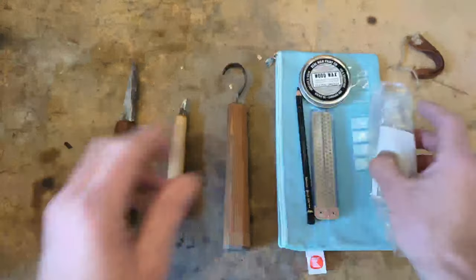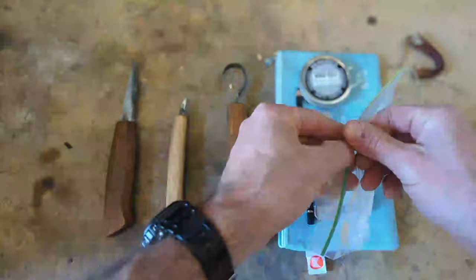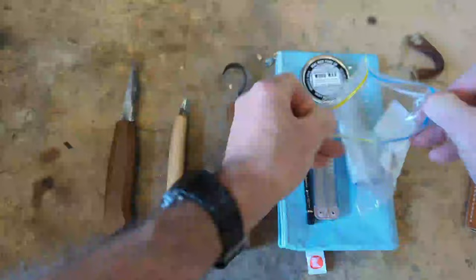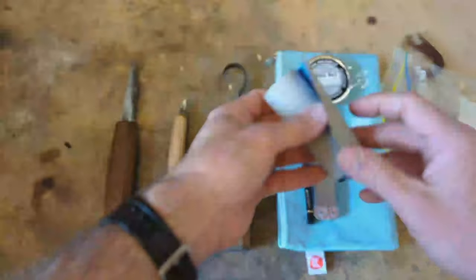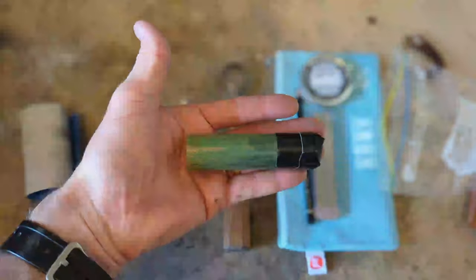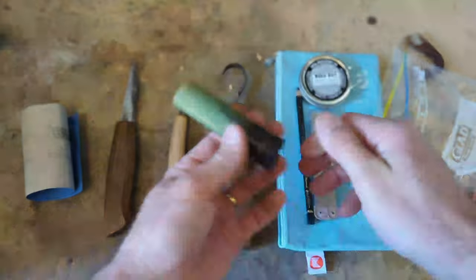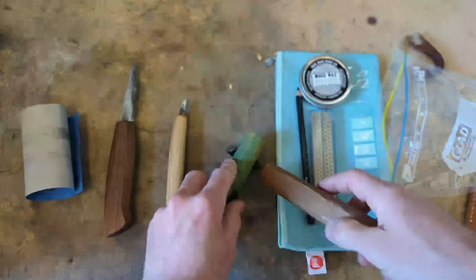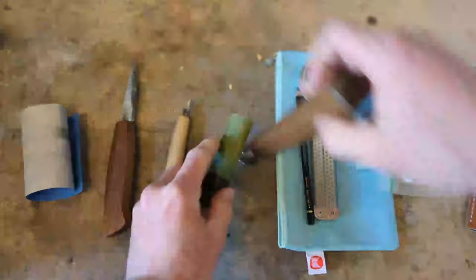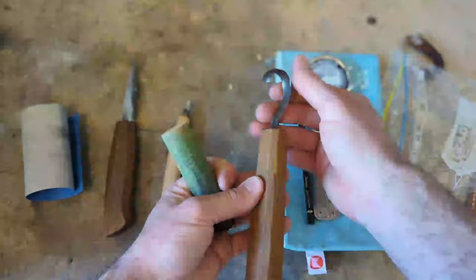That being said, this last little guy is just a little something that I threw together that you might find interesting. For sharpening a hook knife I use a dowel, and this is just a teeny tiny dowel with a bunch of Veritas green compound on it. You basically just sharpen like this, and it'll put a really nice keen edge on the hook.